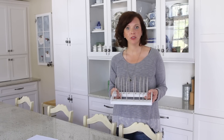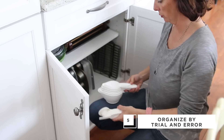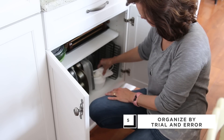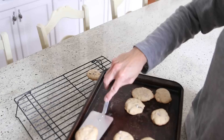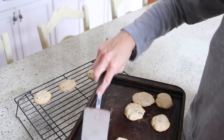Once you have your organizers in place, begin loading in your bakeware and your serveware. It may take a couple of trial and error attempts, but just keep working until you get the level of organization that you want. Now that your bakeware and serveware are organized, you're ready to bake something delicious. Thank you so much for joining me and Wayfair.com — make sure to subscribe to Wayfair's YouTube channel for more ideas and inspiration.